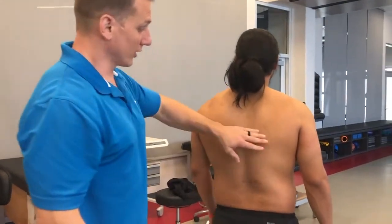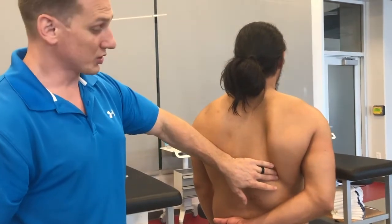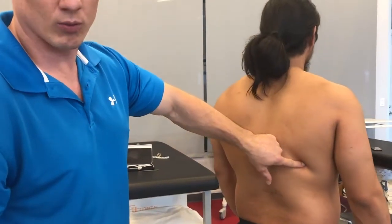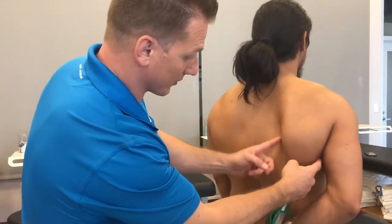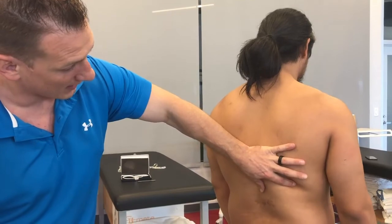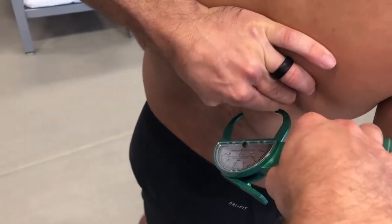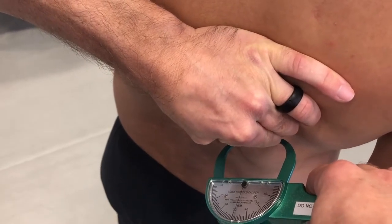Our next location is the subscapular — a posterior pinch. We're looking for his shoulder blade. You can ask your client to chicken wing in order to find the inferior angle of the scapula. Once you become proficient, you won't need to have your subject do that — you can feel down their back and find that angle with your index finger. I place my index finger at the inferior angle of the scapula, ask him to release, open my thumb as wide as possible, and take as big a pinch as possible. Place the calipers on a diagonal midpoint between the pinch, move your head into position to read the calipers. Wait two seconds: 1,001, 1,002 — measurement at 31 millimeters. Push the button, release, let go of the pinch.